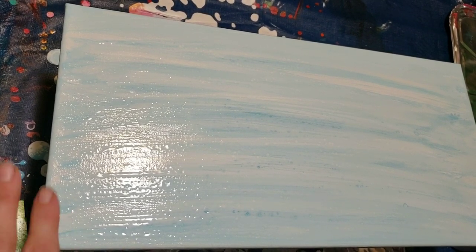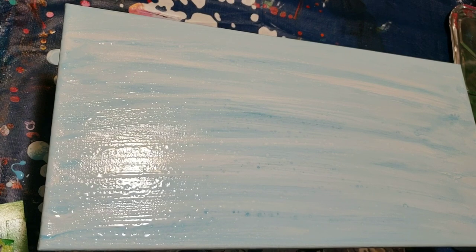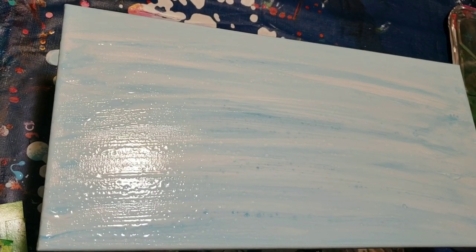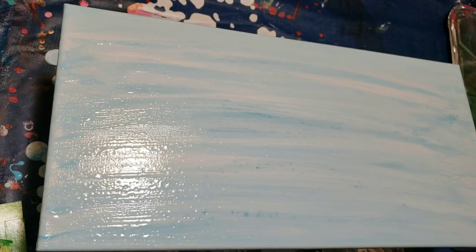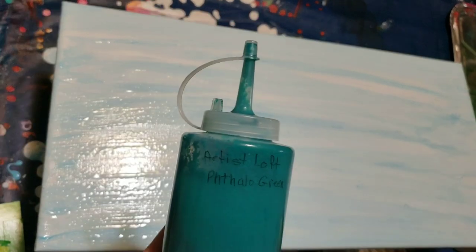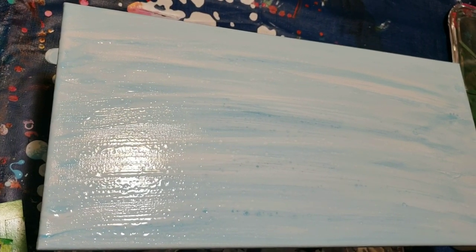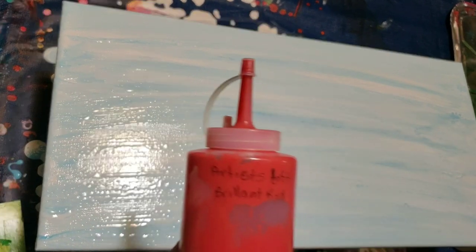I'm going to try a skyline swipe and I've pre-did my canvas. I just put Gesso on it, then did a white and Artist Loft light blue and just kind of did a swipe over to give it a base color. The colors I'm going to use today are Artist Loft bright yellow, Artist Loft orange, Artist Loft phthalo green, Deco Art turquoise, Artist Loft metallic red, and Artist Loft brilliant red.